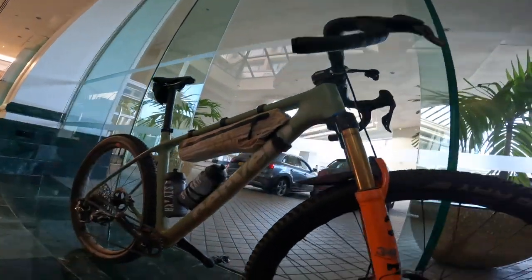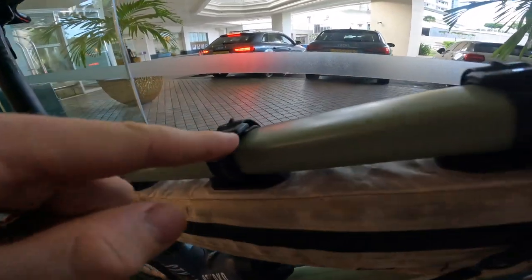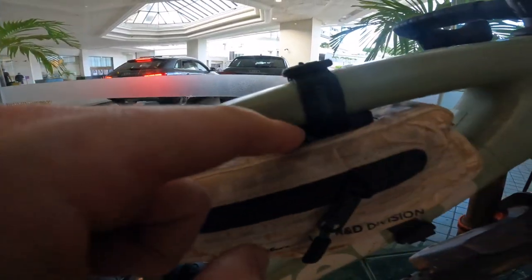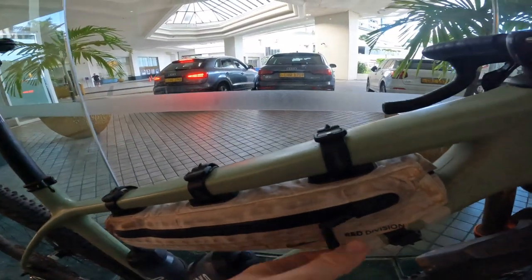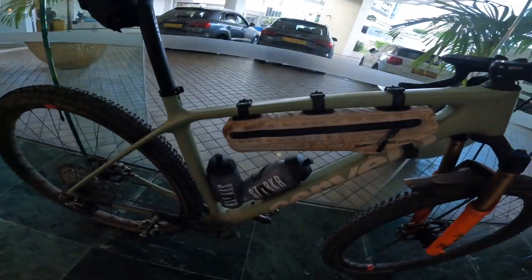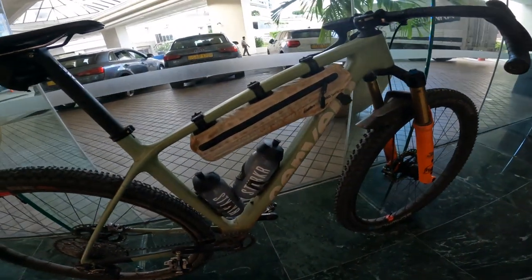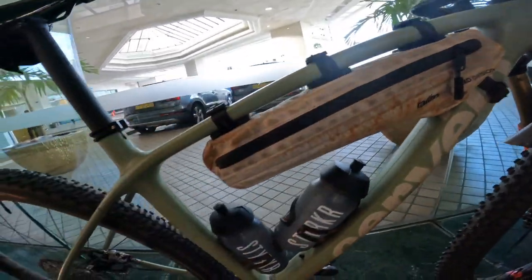The frame bag is a Tailfin prototype one — the same rubber strap system they use for their top tube bags. The buckle is designed so it never touches the frame, with rubber mounting points attached so you never rub or do any damage. Inside I've got a rain jacket, a battery pack, a disposable camera, and a bit of food. We generally all carried rain jackets because you get intermittent showers. The bottle cages are Tacx side-load ones — great for bikepacking when you've got a frame bag, as you can twist to get the bottle out. Bottle from Storck as usual.